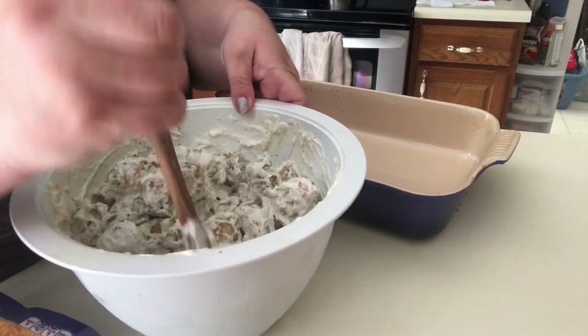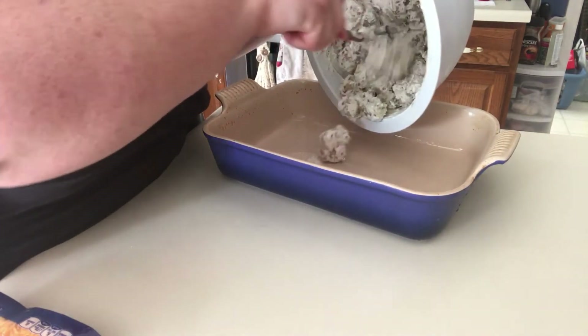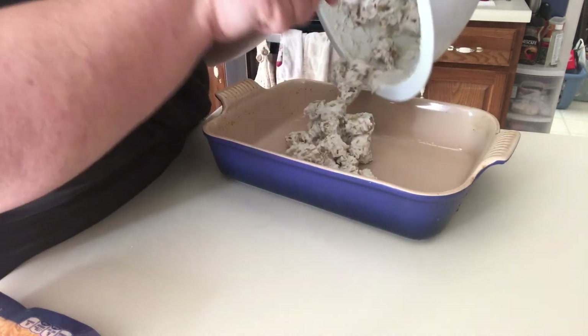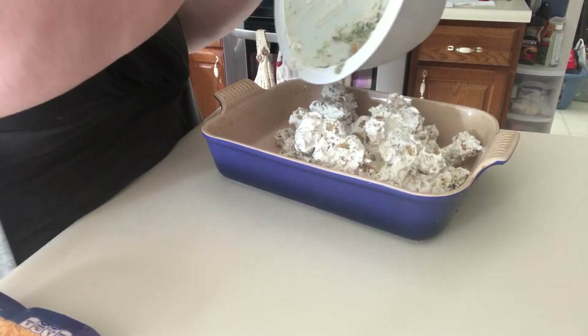So I have it mostly mixed, I think. That was silly. And I'm just going to go ahead and pour it into this 9 by 11, or whatever, baking dish.